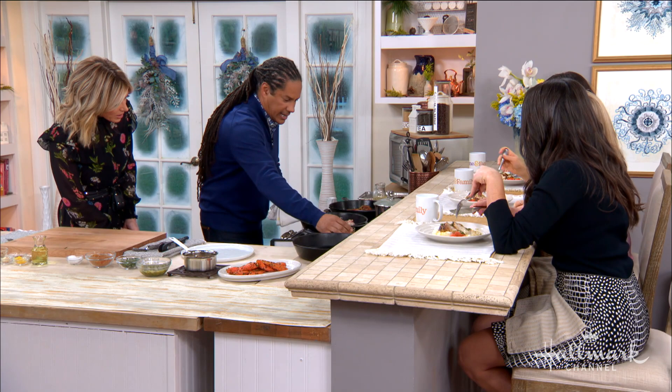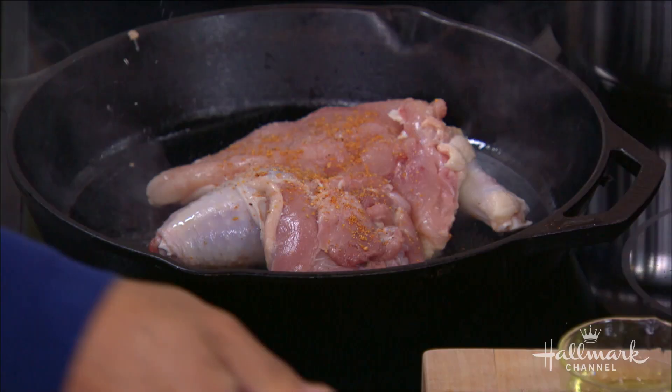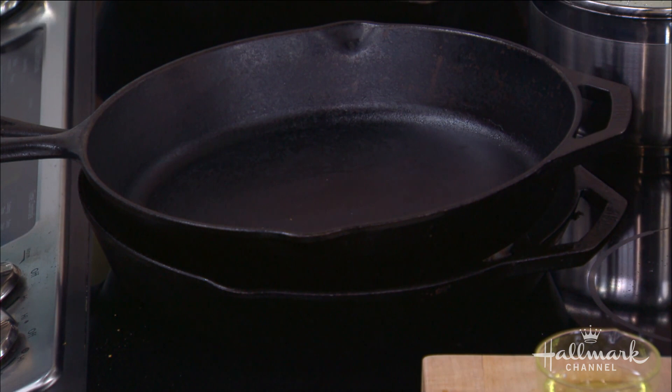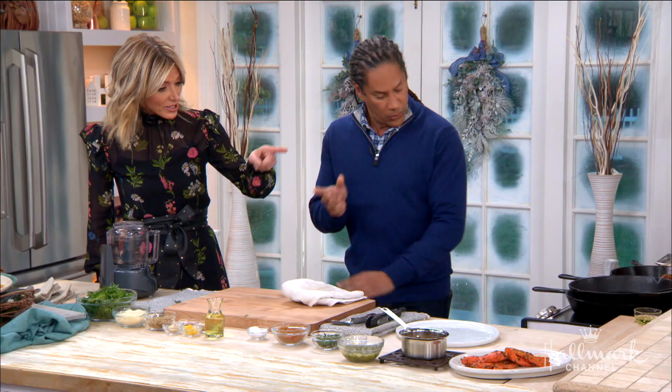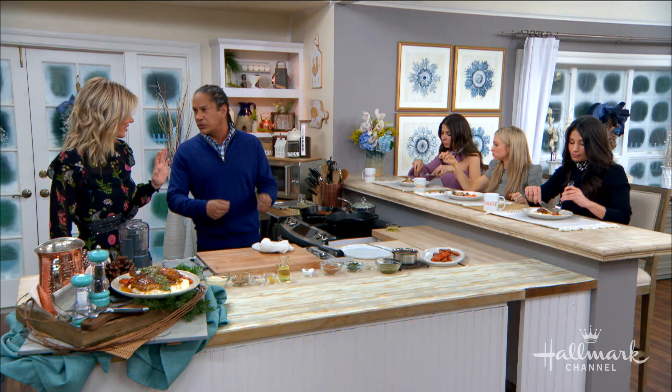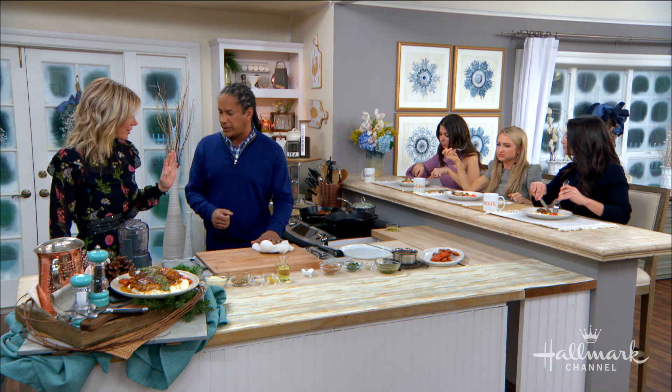You put it skin-side down and make sure it's laying flat. Then put another cast iron right on top of that — that ensures the skin is always in contact with the pan. It's going to go for about 10 minutes, maybe a little longer, just until that skin is crisp. Then we're going to flip it over and we might do a little basting in between. Every bird's different.